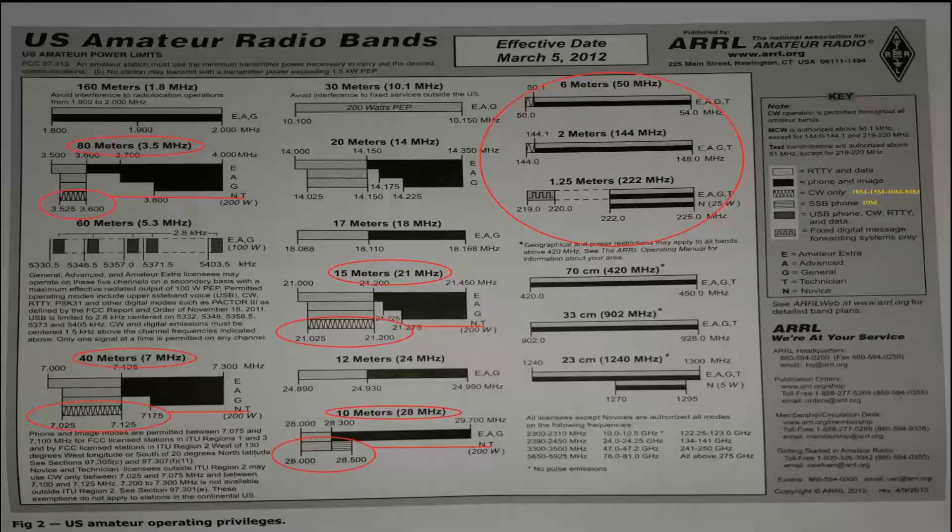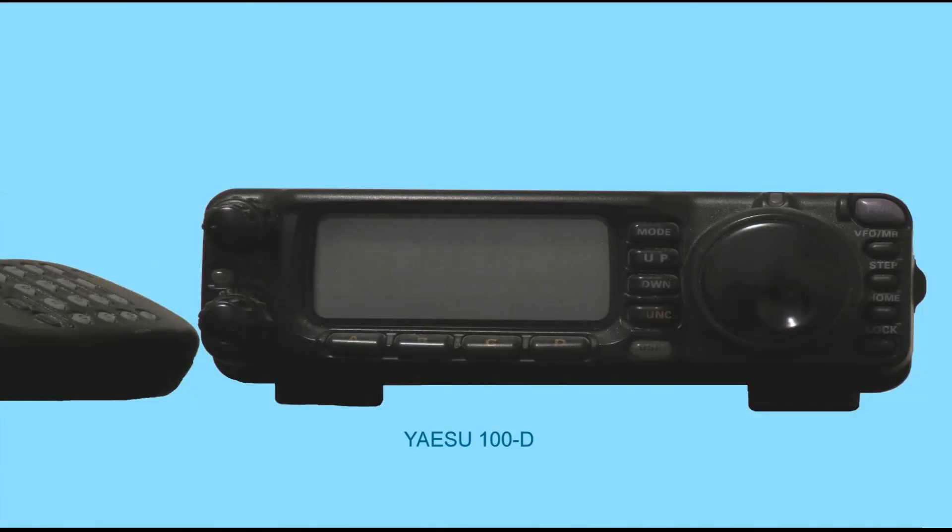It is possible to go global on VHF/UHF bands through EchoLink, satellite, moon bounce, and rare propagation conditions. However, HF is often open on some bands each day, making it a more reliable path to global communication.